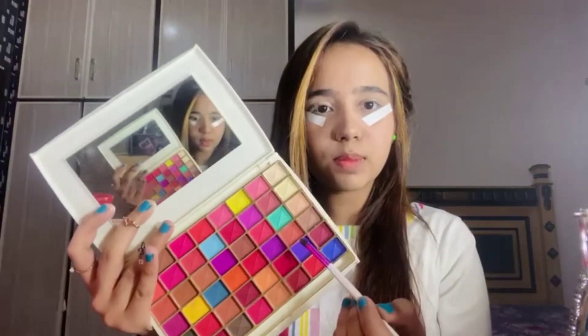Today we use tape again. Then with the fluffy brush I use this purple shade.